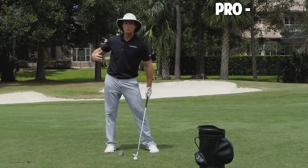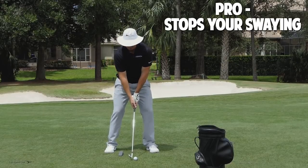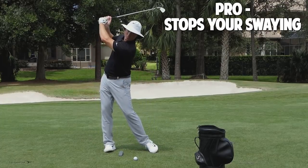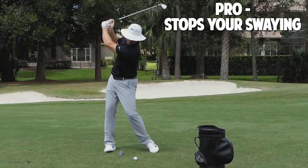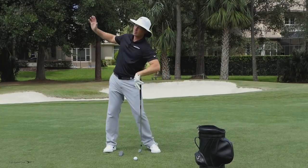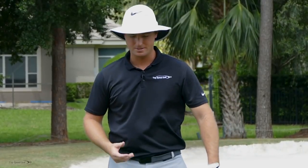It helps me to keep from swaying. One of the things I see people do is they tend to sway a lot, meaning in the backswing their hips kind of slide or sway to the right. That gives a little bit of a reverse pivot, and then in the downswing I kind of counteract that by falling back away from the target. I can feel my upper body leaning this way and then I fall away from it, which leads to a lot of inconsistency.